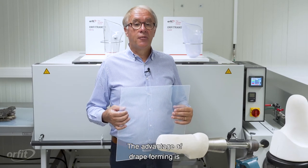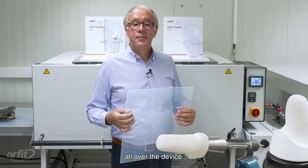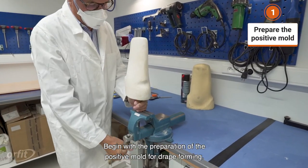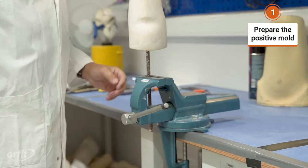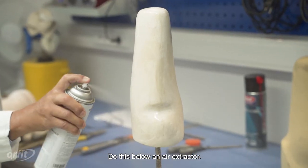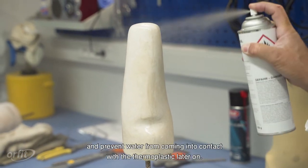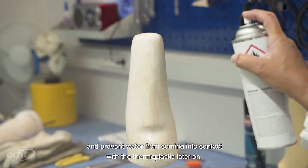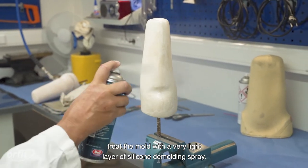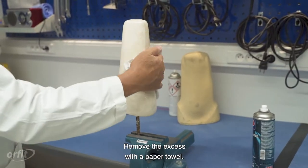The advantage of drape forming is that you will have an even thickness all over the device. Begin with the preparation of the positive mold for drape forming. We are using a plaster model. First, spray the mold with an acrylic varnish below an air extractor. The varnish will insulate the mold and prevent water from coming into contact with the thermoplastic later on. Allow this to set. Once the varnish is dry, treat the mold with a very light layer of silicone demolding spray and remove the excess with a paper towel.